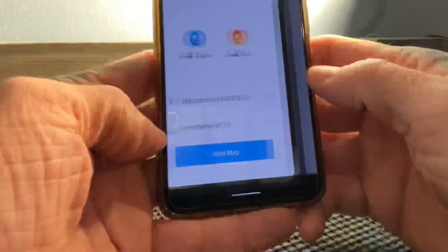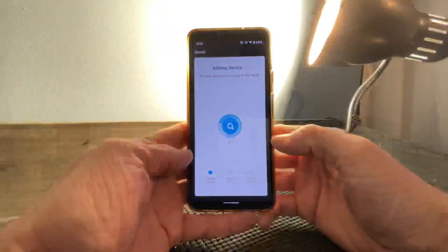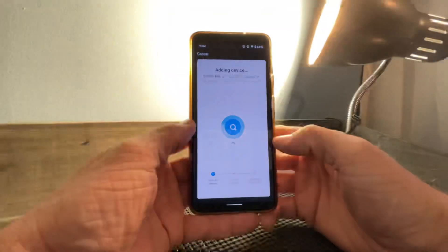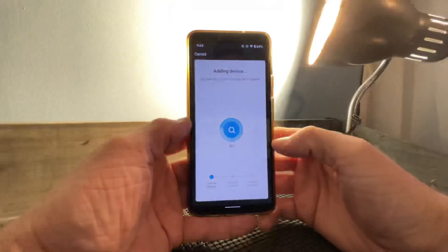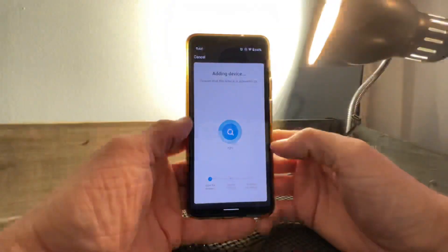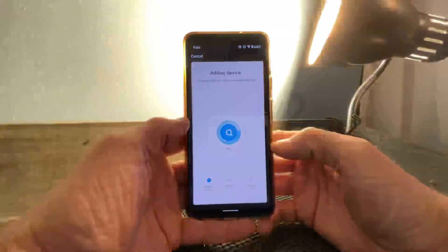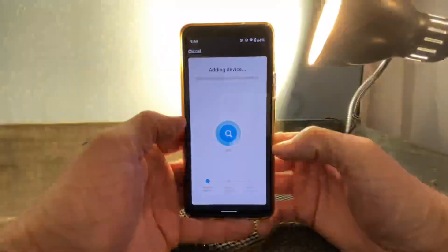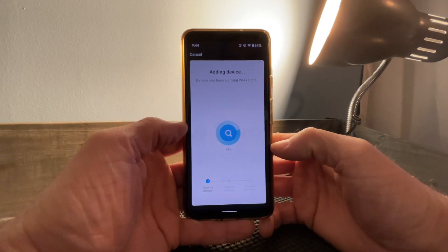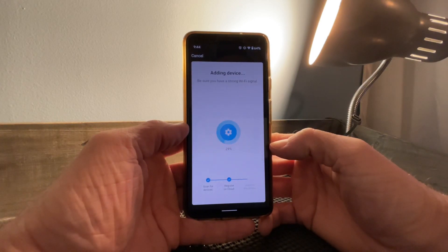It was asking you to select which mode the bulb is in, so we select 'quickly' and it's going to go through the setup right here. What this is doing now is connecting your bulb to your Wi-Fi — it usually takes about two minutes or so to actually connect. The light went solid, which means the app has connected the bulb to your Wi-Fi and it's just finishing the setup.